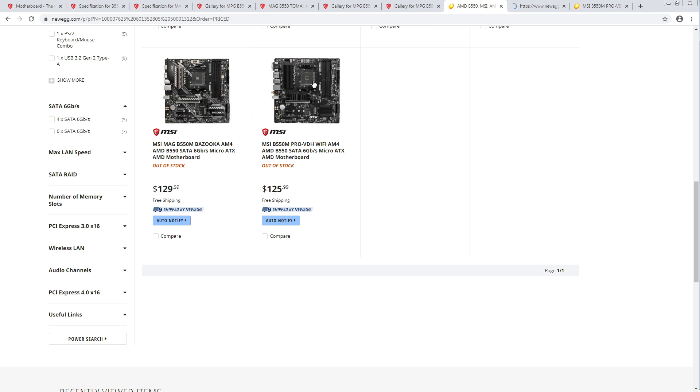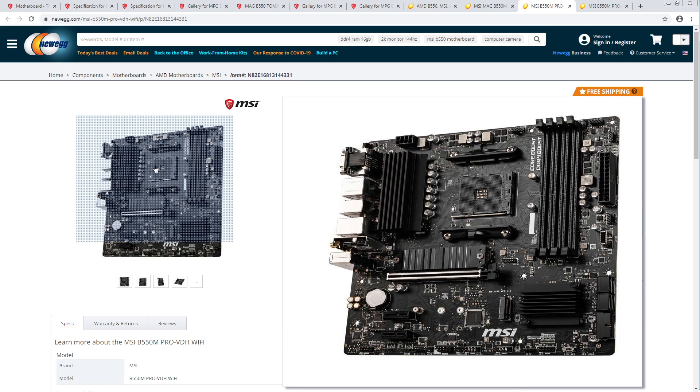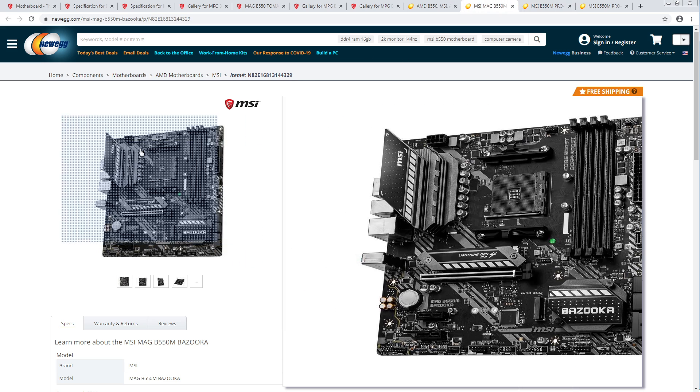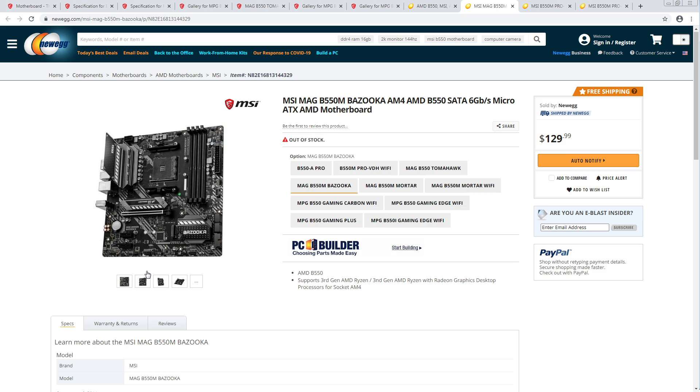So $129 and $125 — both have the same power delivery. You can't even see the inductors on that one, which is actually a good thing. Sinking heat from the inductors works really well because the power stages themselves are actually relatively high thermal resistance. If you can sink heat through the power plane and into the inductor and then from the inductor into the heatsink, that works quite well.